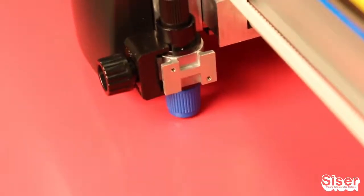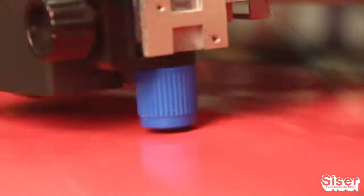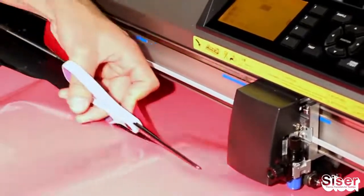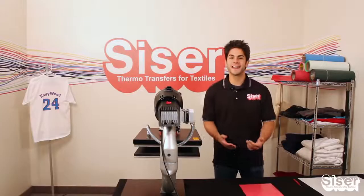Using your computerized vinyl cutter, perform a test cut. Make sure you're not cutting too deeply into the material. Once that's set, cut your design in reverse and trim it to a manageable size. Now we're on to the next step.